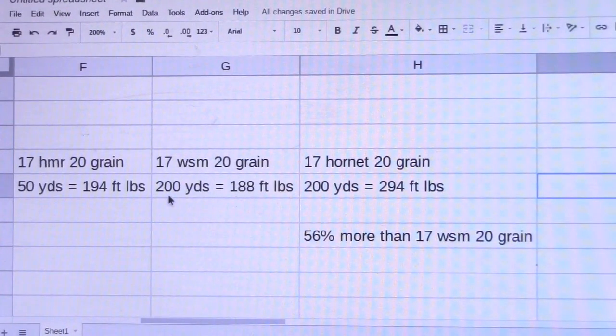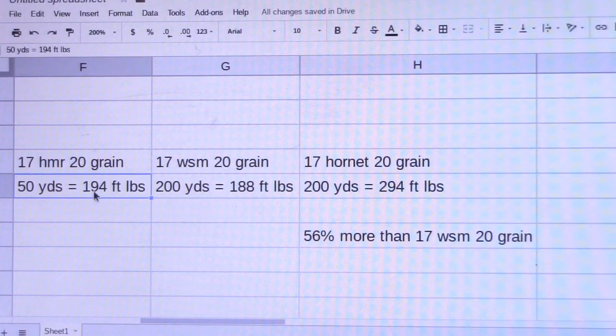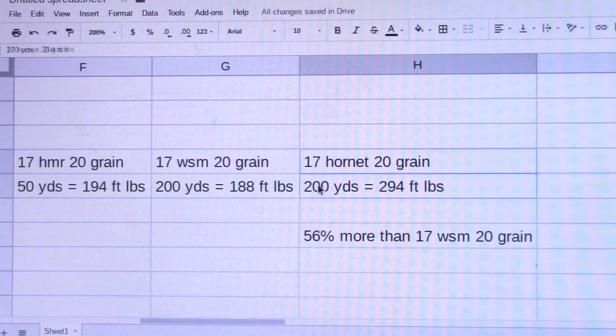We're going to go out to the shooting range and do some ballistic testing at 200 yards. When you see the 17 Winchester Super Mag 20 grain performance, please realize it's going to be arriving with about 188 foot pounds of energy at 200 yards — and take note that the 17 HMR 20 grain at 50 yards produces about the same amount of energy, 194 to 188, very close. So whatever you see at 200 yards with the 17 Winchester Super Mag 20 grain is pretty close to what a 17 HMR would deliver at 50 yards. And when you see the 17 Hornet 20 grain perform at 200 yards, that's about 294 foot pounds of energy on arrival — about 56% more energy than the 17 WSM 20 grain at that same distance.